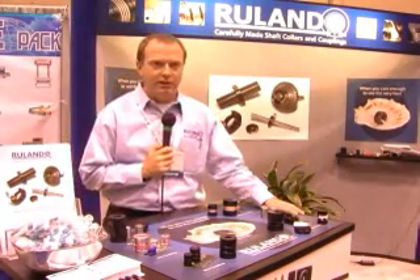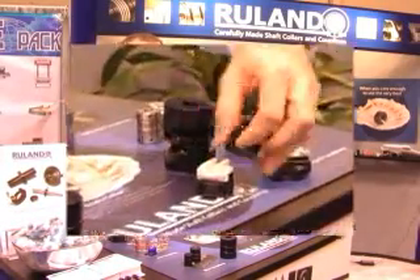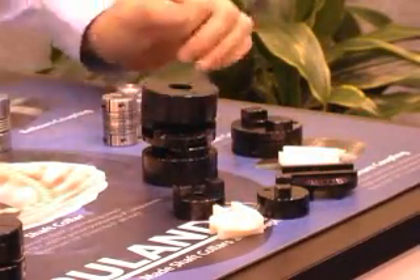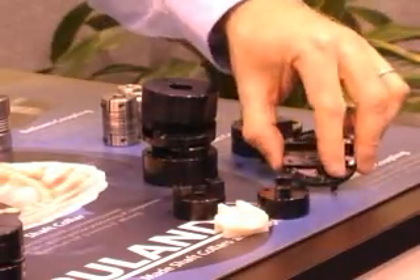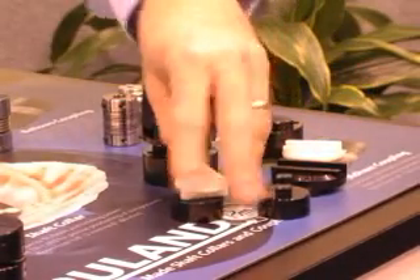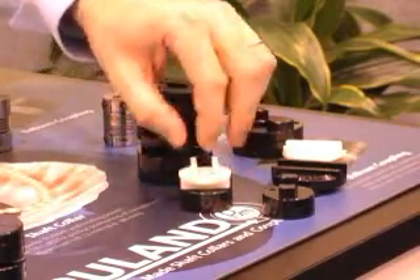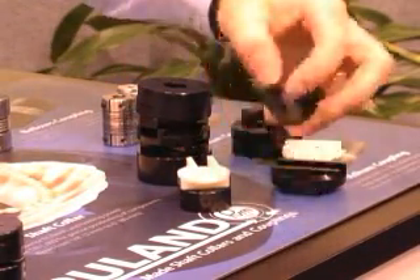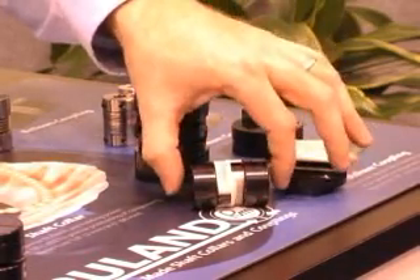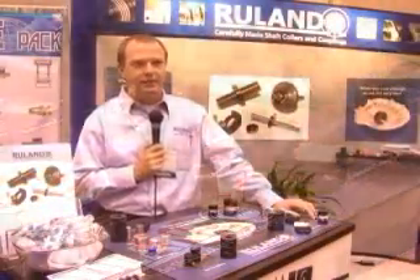The next type of coupling is the Oldham coupling. This is a three-piece coupling comprised of two metallic discs and a polymer center section, usually made out of engineering materials such as nylon or Delrin, although they can be metallic. This coupling requires bearing support on both ends because it floats freely and the three parts are not interconnected. It accommodates misalignment by having the discs slide back and forth, and the center plastic part floats over the drive tenons of each hub. It is very good at accommodating parallel misalignment, maintaining very low bearing loads even at high misalignment.